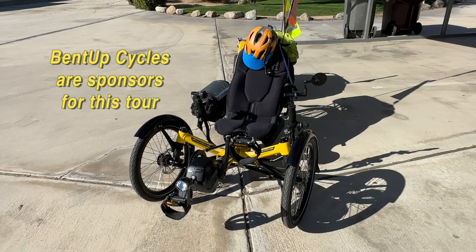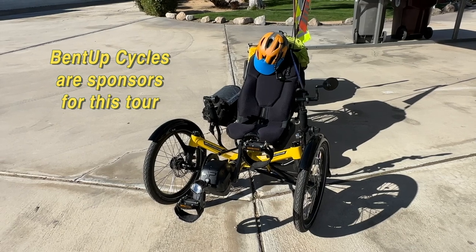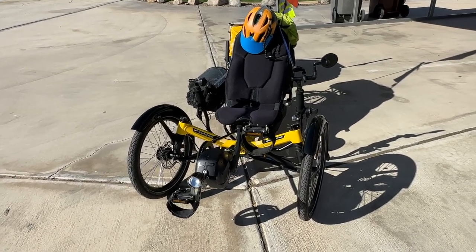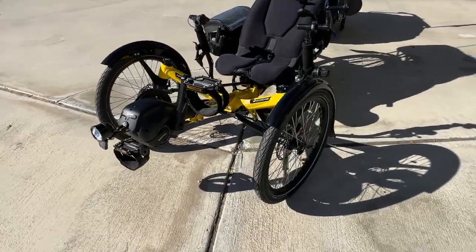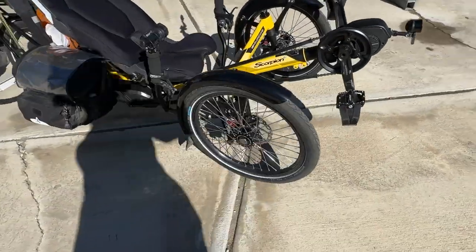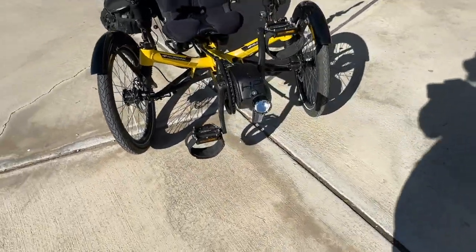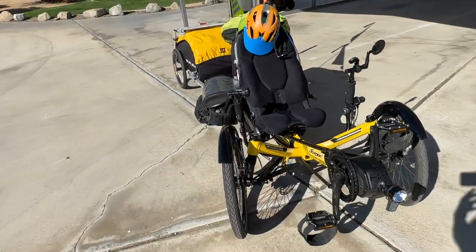Reina Anthony at Bent Up Cycles did the transfer from the old trike to this new frame. The only parts that are original are the front wheels. On the left wheel it's just a standard 20-inch, and on the right I have a dynamo hub built into the wheel — that is original. It will work with this new light that I have. It was a huge project and Reina Anthony did a great job.